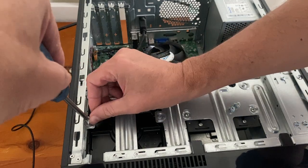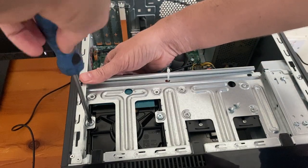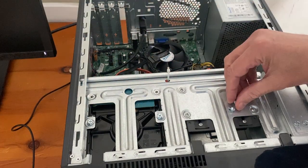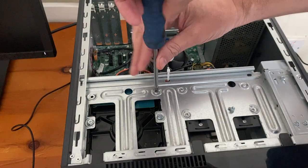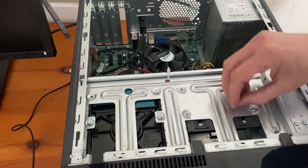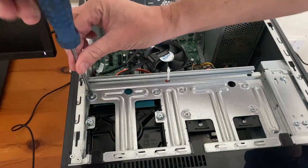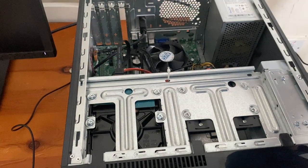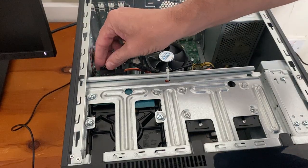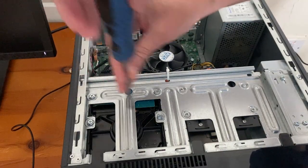Could do with a magnetic screwdriver to be honest. Just get them loose — wait till you've got all the bolts in before you tighten it up. And that is it, put your cables on and test it. Tighten diagonally — quite easy.